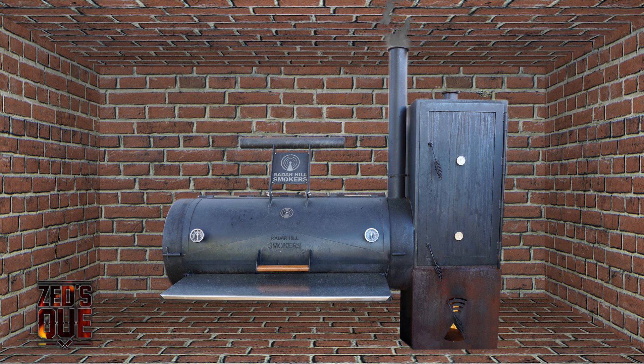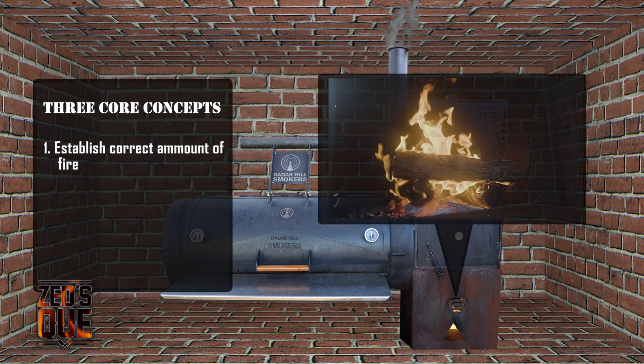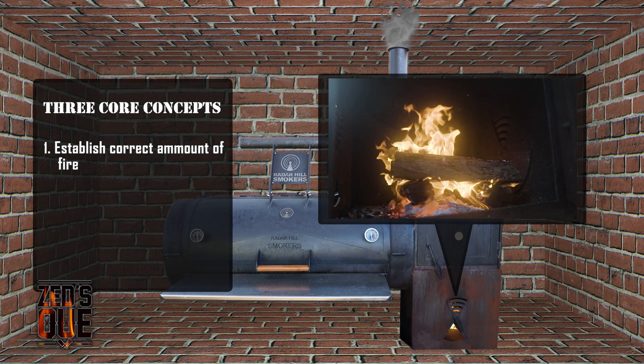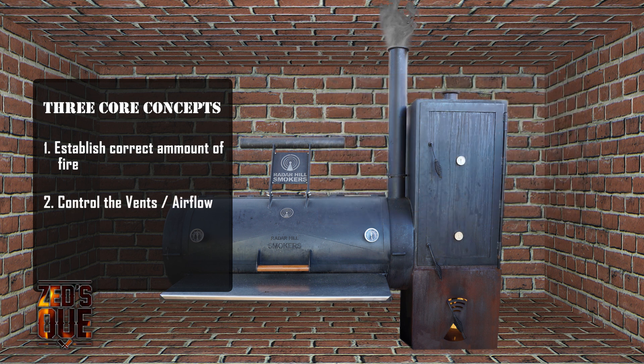Now we know about the different heat sources and the Bernoulli principle, it's time to put it all into practice and create the best possible environment for our meat to cook. We're going to break this down into three core concepts which can be applied to any smoker. The first being controlling the fire — creating an appropriate amount of fire will allow you to minimise the control you need over the airflow. Control the air: once you have established a good fire, dial those temperatures in by changing the vents. Remember, you want to keep your fire burning efficiently, so by using the knowledge of the Bernoulli principle, we're going to use that top stack vent.